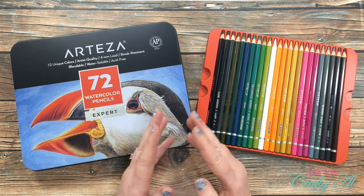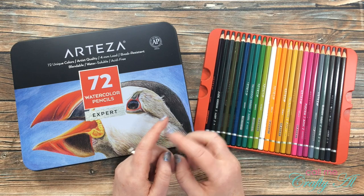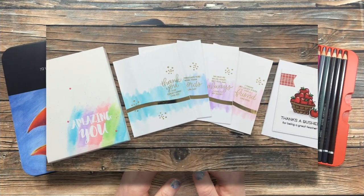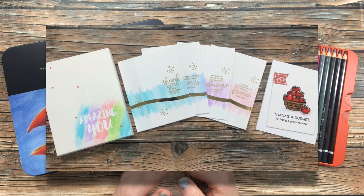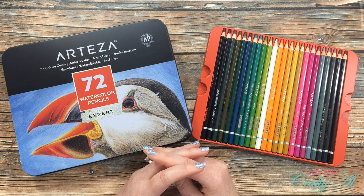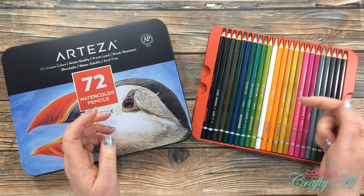This will be my last process video for Arteza week, but don't forget that I'll be back this Sunday to tell you more about my special giveaway — in celebration of my 13,000th subscriber, you could win some Arteza goodies for yourself. On the screen you can see the projects I've created so far this week: on the left a DIY canvas, in the middle a set of four watercolor cards, and on the right I used real brush pens to color in a cute little apple basket. I will link my Arteza week playlist in the description box below.